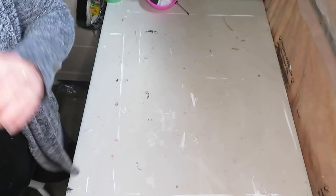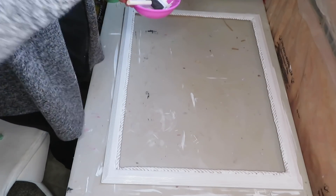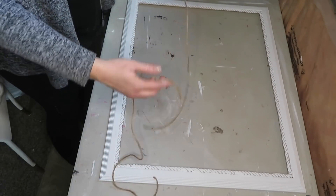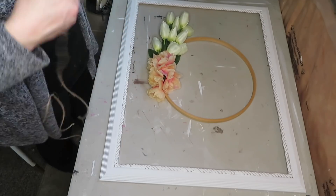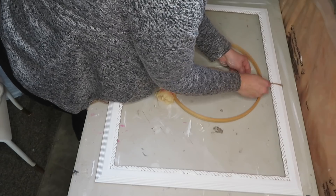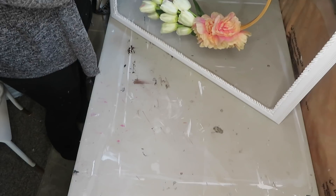Now I'm going to apply another coat. Going to let this dry and I'm going to assemble it after it's dried. This has dried and now I'm going to use this rope to attach the wreath. So, there it is — all done!